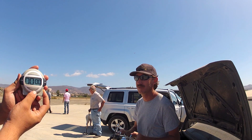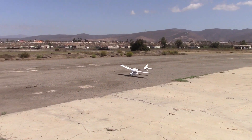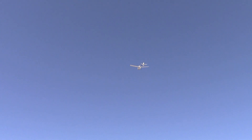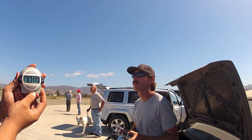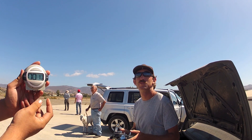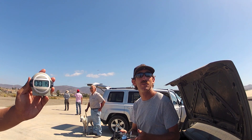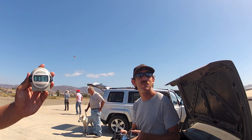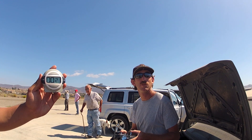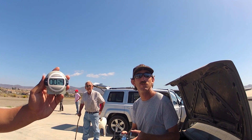Start time. Right away we're going to pull the throttle back and trim the aircraft out. Looks like it's trimmed pretty well already. It's still climbing a little bit so we're going to pull the throttle back some more. We'll try to just see what's the most flight time we can get out of it.